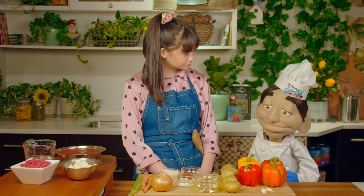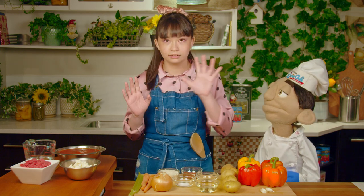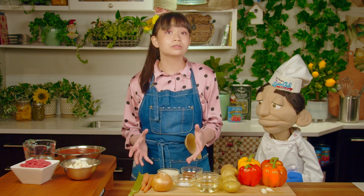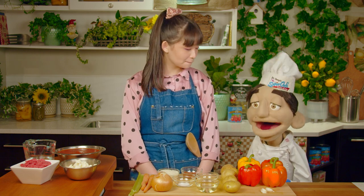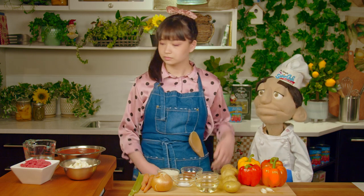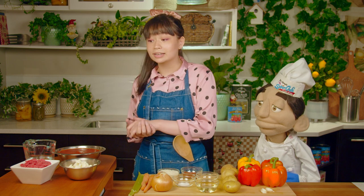We have, of course, bell peppers, potatoes, and garlic. And then here we have an onion, celery, and carrots. We will use these ingredients to make a mirepoix, which we will explain later. As for other ingredients, we have oil, salt, pepper, tomato paste, rice, tomato sauce, feta cheese, and water.